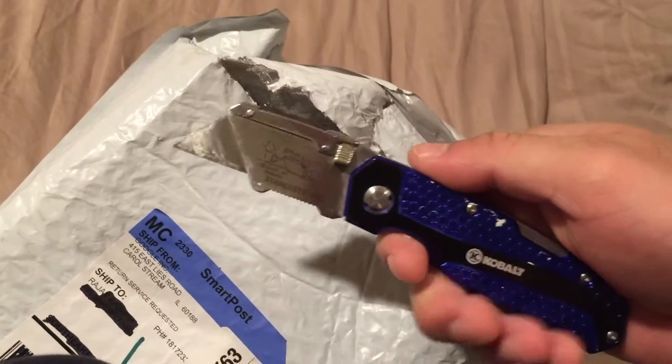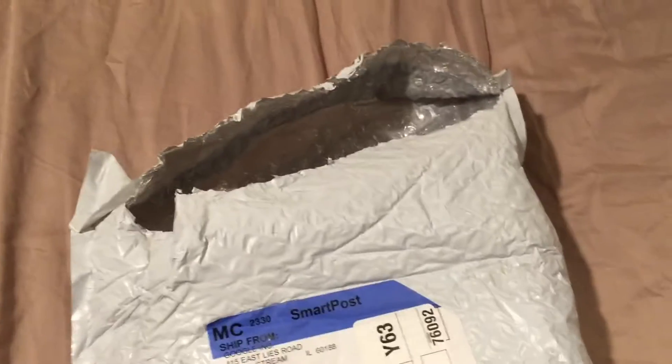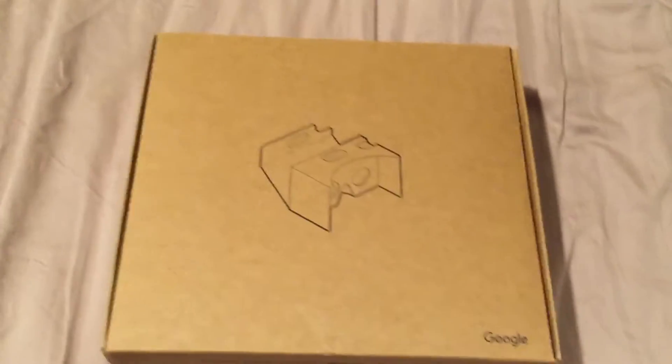I'm simply going to open it, and it's kind of hard to do so because I'm holding the phone with one hand and trying to safely operate this heavy-duty Cobalt box cutter. Safety first — I've never opened this, I've never seen this, and I'm not sure if anybody's ever done a review of the original Google Cardboard straight from Google. Let's see what we have on the inside.